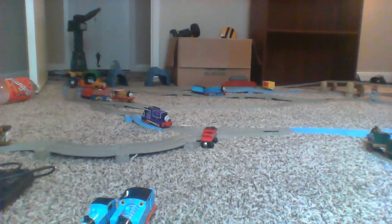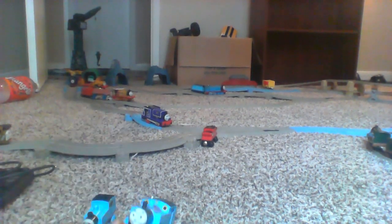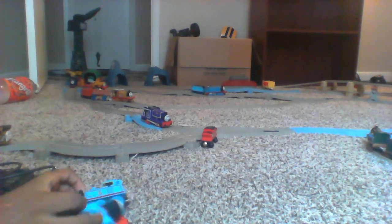It actually has buffers and a little coupling right here. Since this is an old style Thomas, there's no name on the bottom. But this is a new style Thomas, so if I can get it to focus — see, there is a name. I'm not sure if I focused it or not.